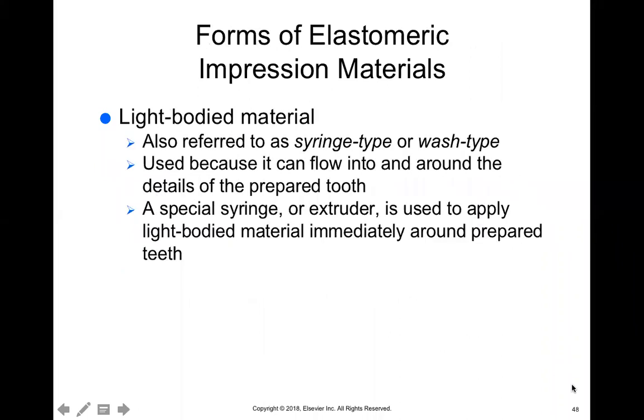Light body is one of the types of elastomeric materials we use. It's also referred to as syringe type or wash type. The light body is usually in a syringe because you have to get really close to the tooth and release this material onto the tooth to capture all of the crevices and all of the margins that were created through the preparation. It's easier in a syringe because you can get closer to the tooth.